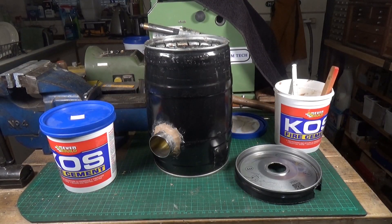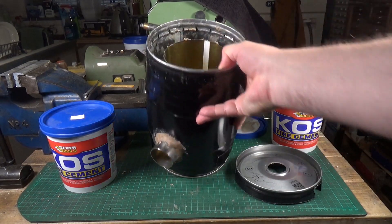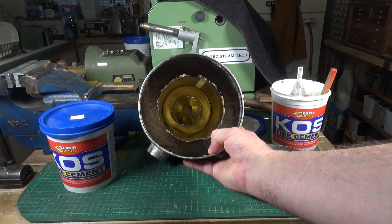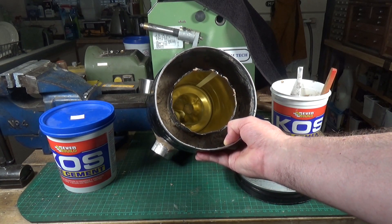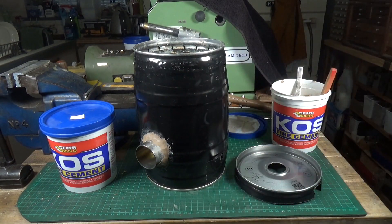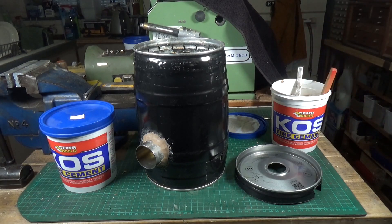My little beer keg furnace is coming along very nicely. I'm at the rather laborious stage of packing the fire cement between the inner liner and the outer keg, which is messy and slow, but I'm over halfway now. It's also taking considerably more fire cement than I initially anticipated, but it's cheap stuff — only about seven quid for two kilos.